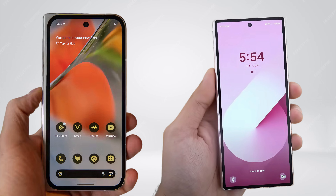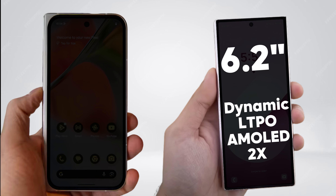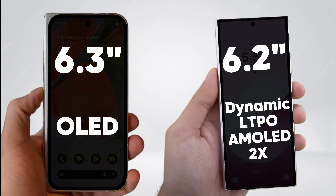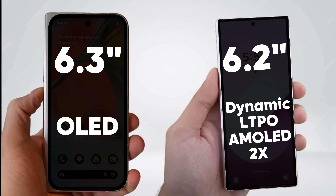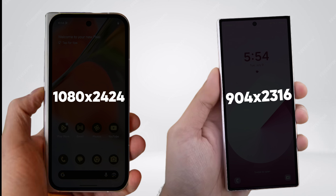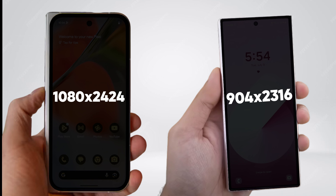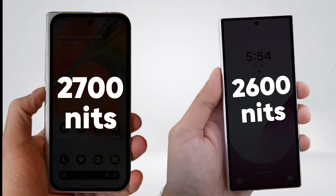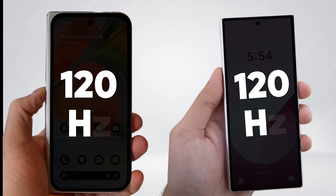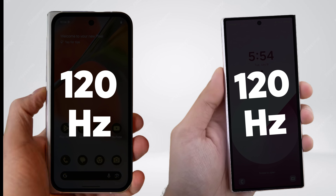Starting with the external displays, the Galaxy Z Fold 6 features a 6.2-inch dynamic LTPO AMOLED 2X screen, while the Pixel 9 Pro Fold has a 6.3-inch OLED external display. Both technologies are exceptional, providing excellent image quality with vibrant colours and deep blacks. The Pixel 9 Pro Fold stands out with a resolution of 1080 by 2424 pixels, slightly higher than the 2316 by 904 pixels of the Galaxy. Additionally, the Pixel boasts a maximum brightness of 2700 nits, surpassing the Galaxy's 2600 nits. Both screens have a 120Hz refresh rate, making them highly responsive and ideal for quick use and daily tasks.